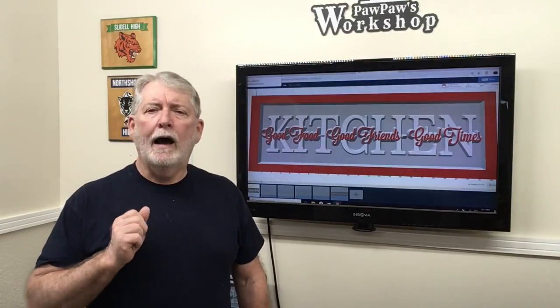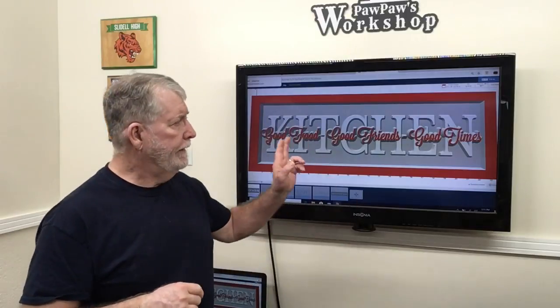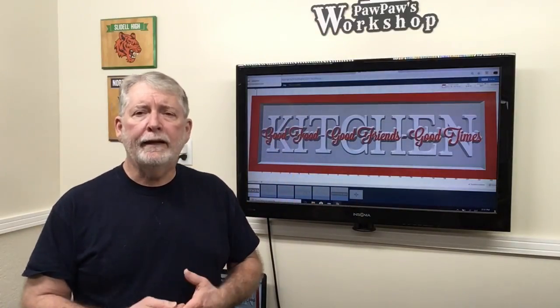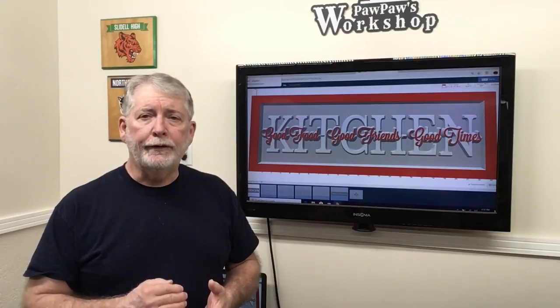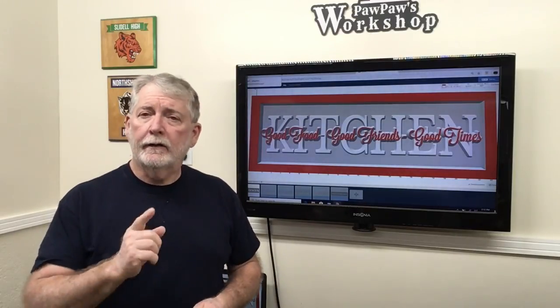Hi, welcome to Pawpaw's Workshop. I want to do a real short video today showing how to do these layered signs. I've had many many people ask, please do this for me. So today I'm going to show you. I'm using the Easel software to be able to do it and it's really very easy to do. So let's get started.